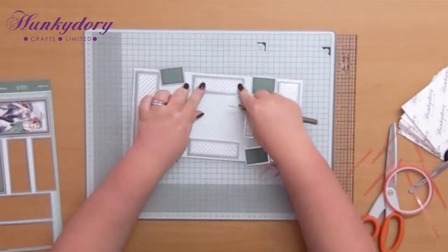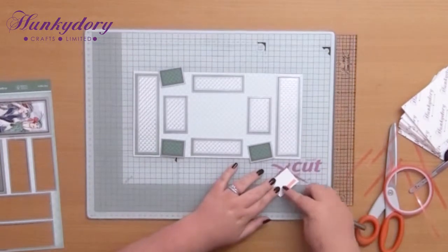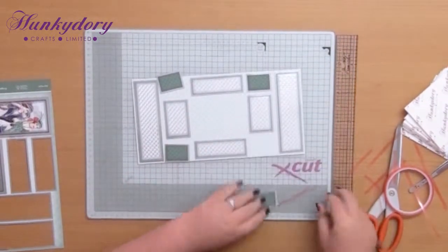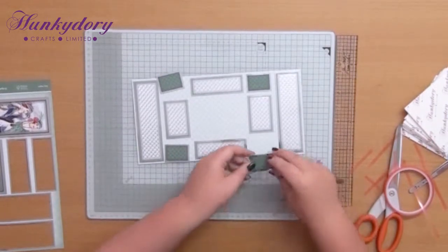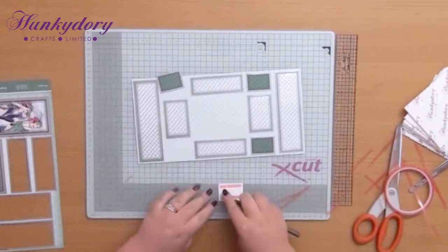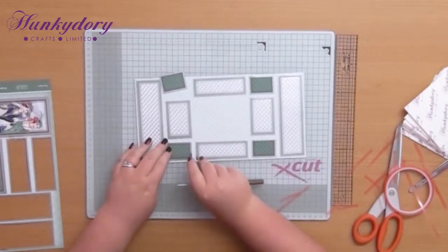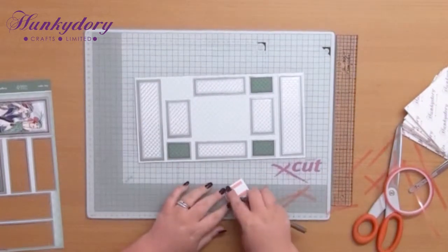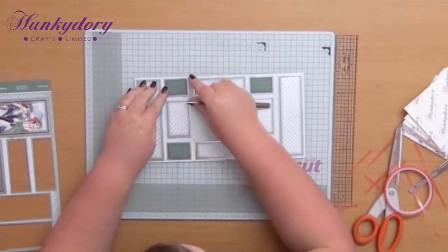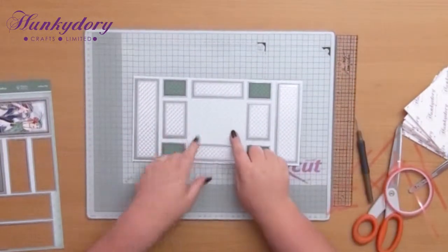Then we've just got the four corners to put in place. You could leave those out if you wanted to - some of these toppers would look nice on regular cards as well, so if you want to save some of them you can do that. Then we've just got two more left to do and then we're just going to fold the card up. That's probably the most difficult bit - folding the card up - but it's still pretty easy to do. Once you've got one made you'll be an absolute pro before you know it.